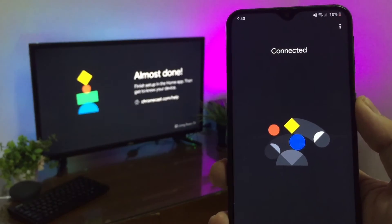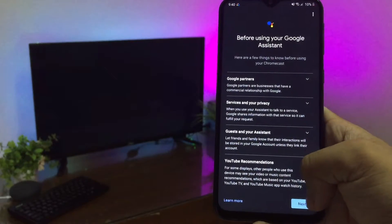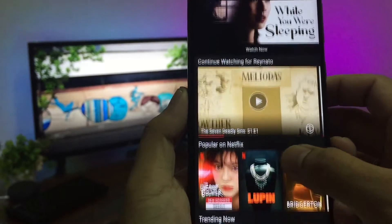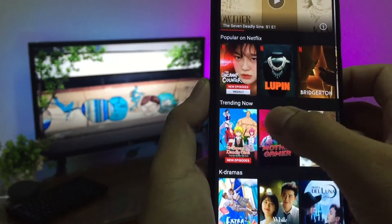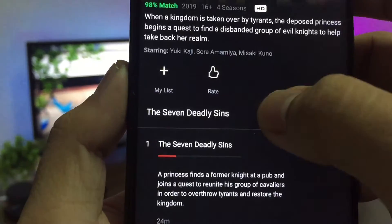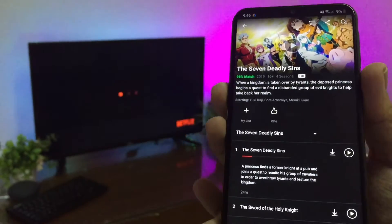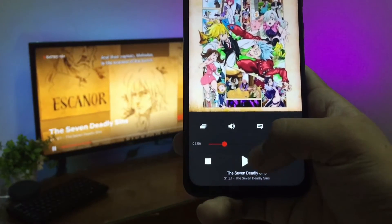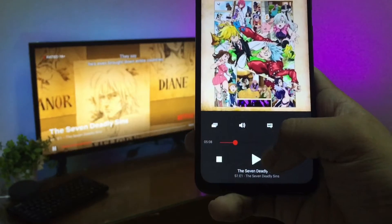Controlling the Chromecast is as easy as any given app makes it. For example, in Netflix, all you have to do is open the content you want to watch, press the cast button, and wait for your media to appear on your TV. From there, you can pause, play, fast-forward, rewind, and adjust volume via your phone.